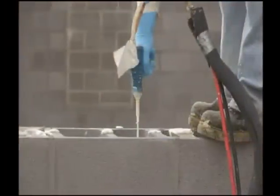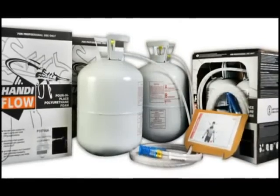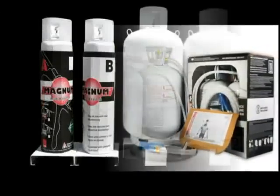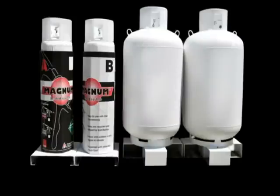Pour-in-place kits are measured in cubic feet of volume required. Other specialty polyurethane foams are available in multiple sizes, including large refillable tanks, to meet a wide variety of job and application requirements.